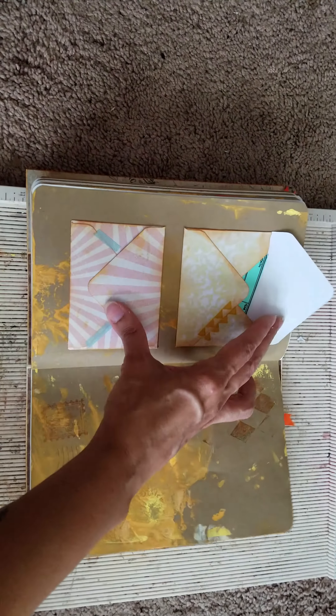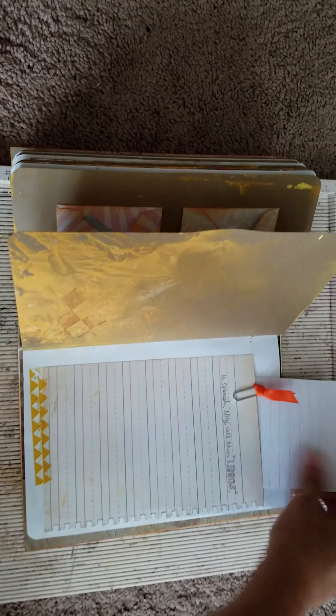Envelopes — I'm putting little embellishments in there, calendars and stuff like that if you want to mark down a date. This comes out of here.